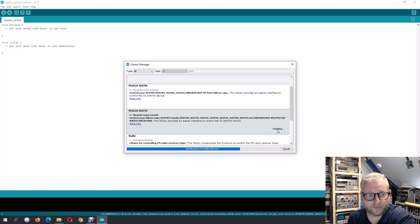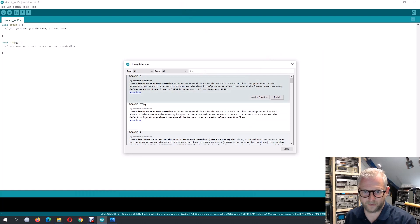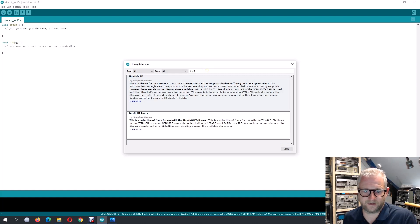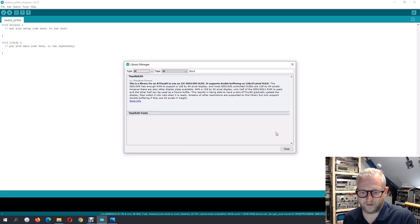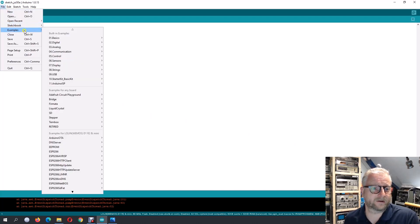We need the library for the display — that is the TinyFont4 library. Once we have both of those installed along with the fonts, we should have all the dependencies. Then we are going to open the sketch.